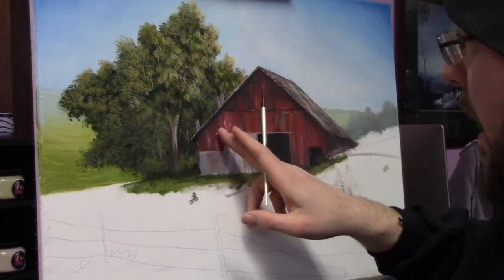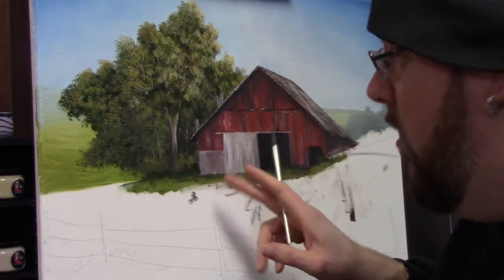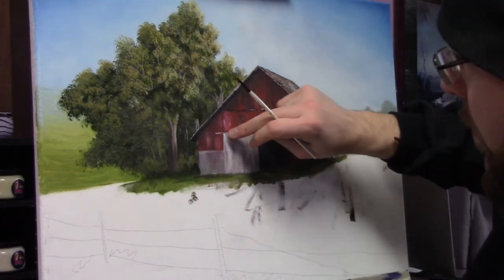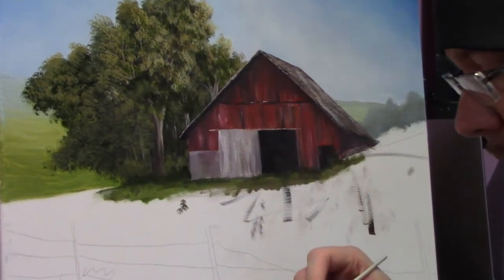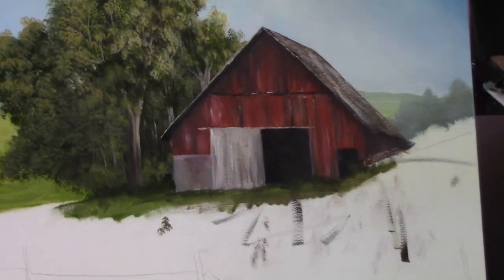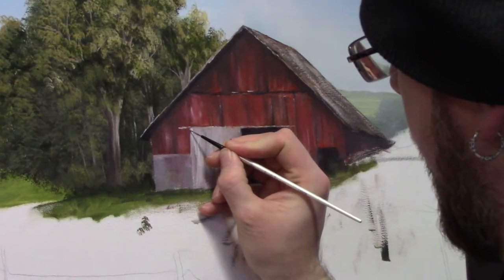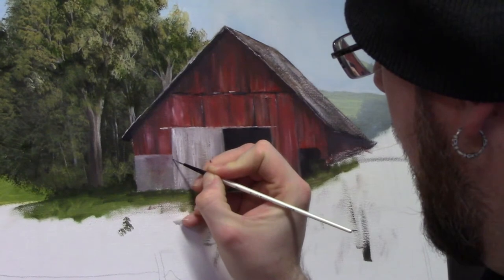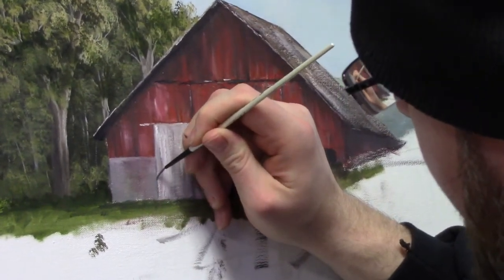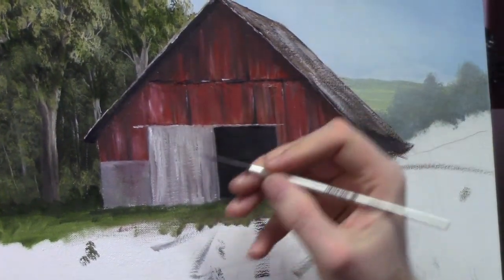But first, let's go ahead and define the edge on our sliding door, and then we'll come back and go into the barn. So this side here, I'm going to do some darkening — I'm going to add a little bit of a shadow side, if you will, to kind of define that. Again, it's going to be very difficult to really see; it's just a very fine detail, but you'll be able to tell.